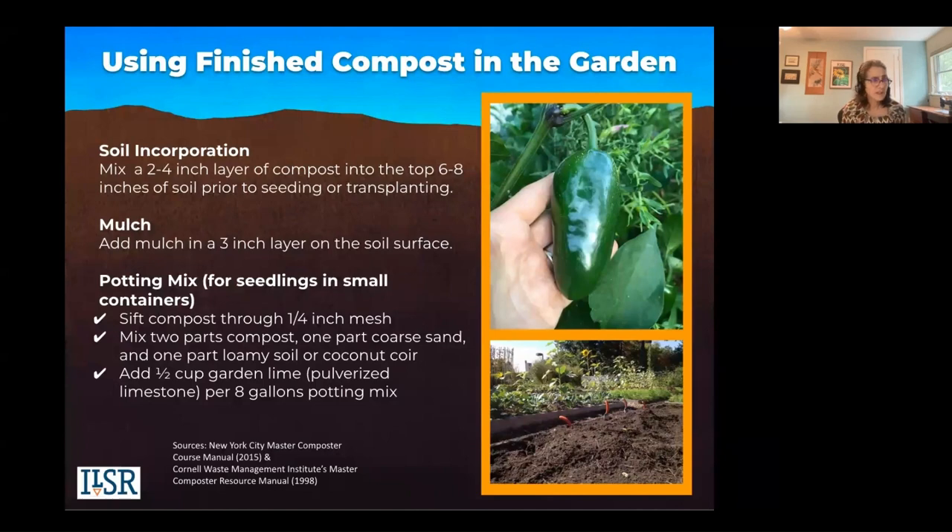Let's move into how to use compost. You can incorporate your compost once it's finished — it does need time to cure and mature, eight to twelve weeks at minimum. But once it's mature, you can mix a two to four inch layer of compost into the top six to eight inches of your soil prior to seeding or transplanting.